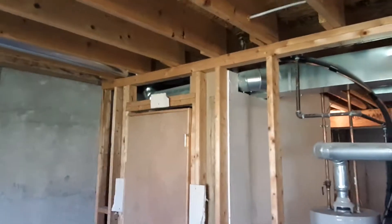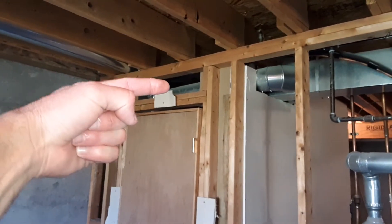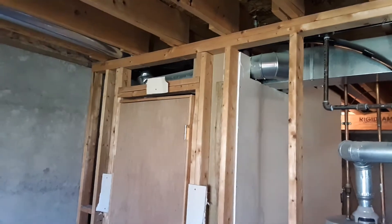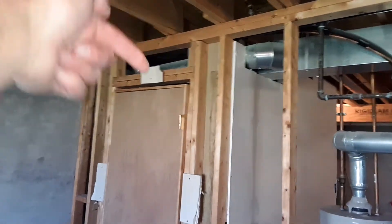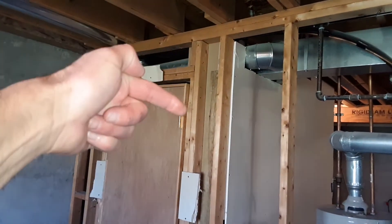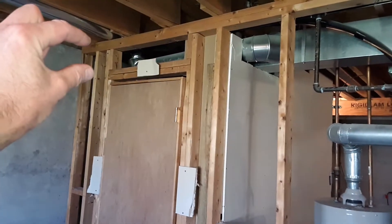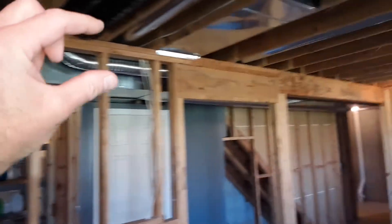Now the failures of this wall: first of all, when you have a door opening, there's a thing called a header, which is a board member that goes side to side to carry the weight load distribution pushing down, and it carries the load to the sides, which are referred to as the jack studs. This wall is completely missing the header, which is what you have over on this door opening.